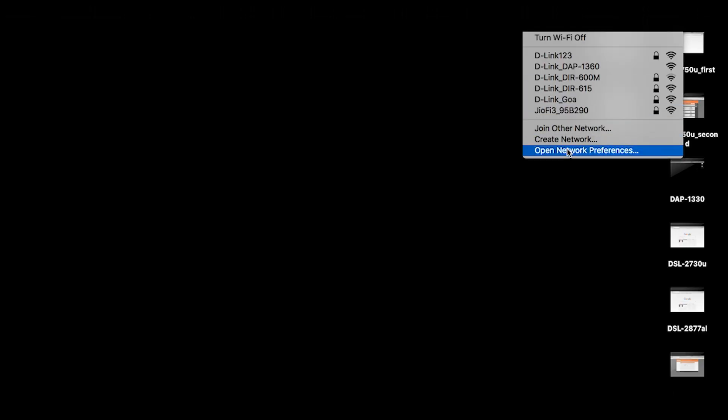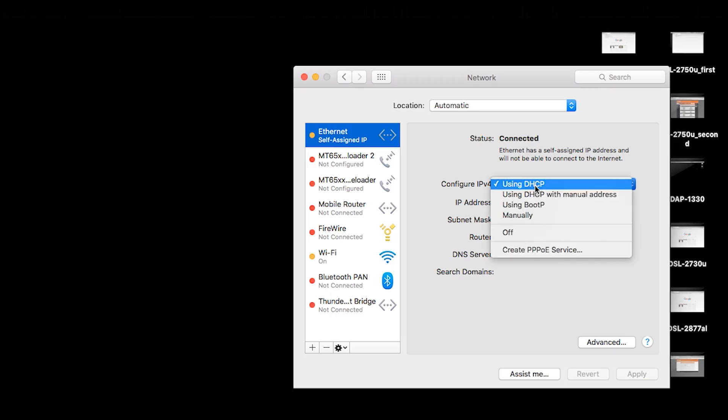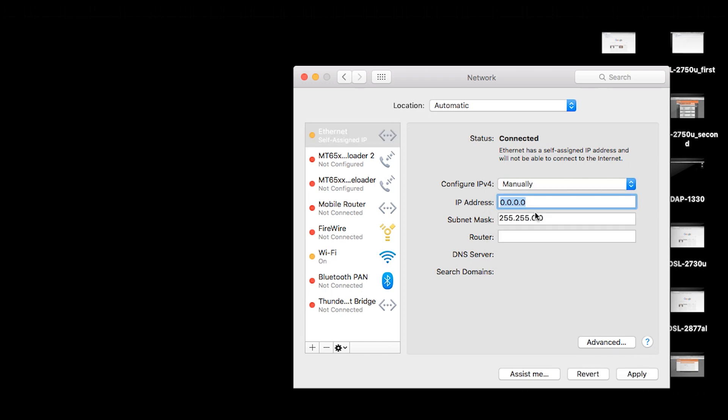Once we are done with the physical connections, we have to assign a static IP address to our computer. Go to your network preferences, select ethernet, and set the IPv4 configuration to manual. Enter the IP address as 192.168.0.6 and the subnet mask as 255.255.255.0. Keep the rest of the settings as they are and click apply.